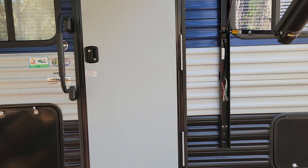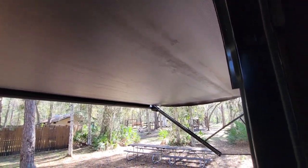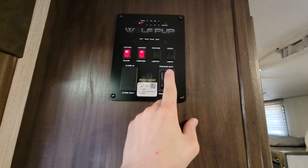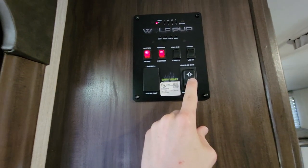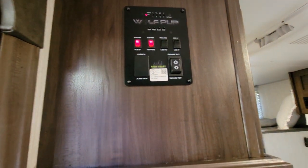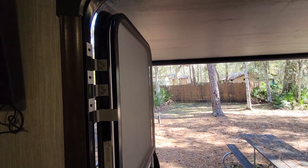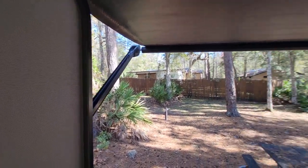Alright, let's make our way inside. As you can see the awning is out. To operate the awning: awning extract pushes it out, awning retract brings it in. In the event that the wind comes and it starts to flop around, I'd recommend pulling it in. But make sure the door is at least horizontal to that bar there, otherwise it'll get caught.